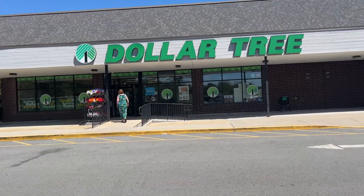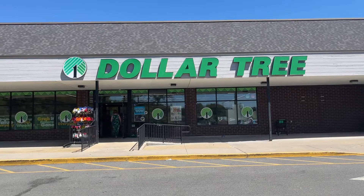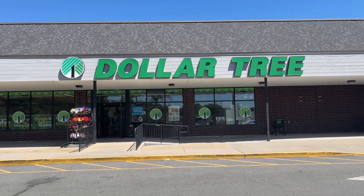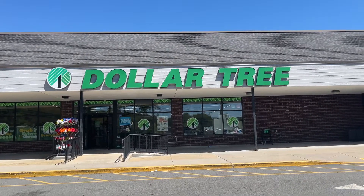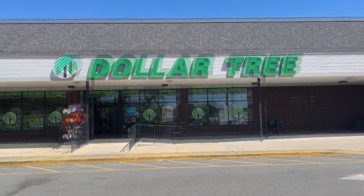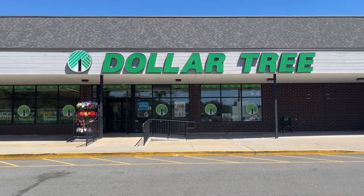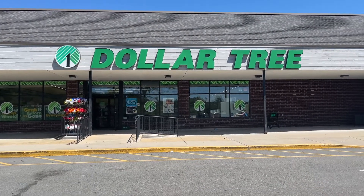Hi there, it's Danny Lou. How are you? Look at what I found. Debbie's just walking into the store and I found a Dollar Tree. I have never been in this one. We are in Westerly, Rhode Island. So let's go in and see what's going on.